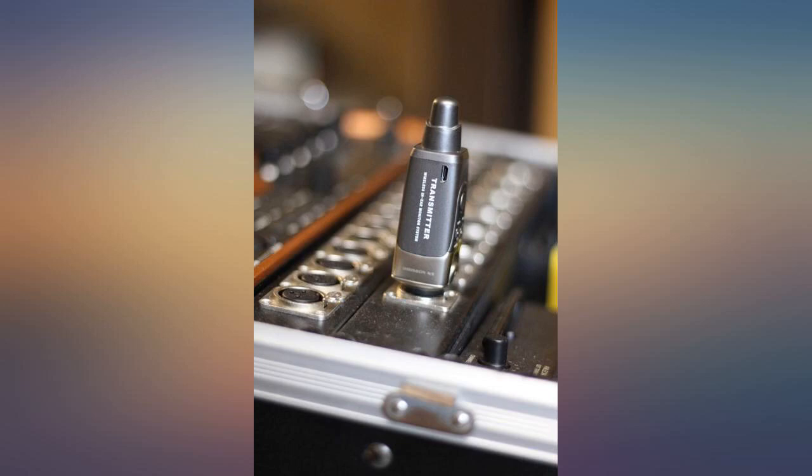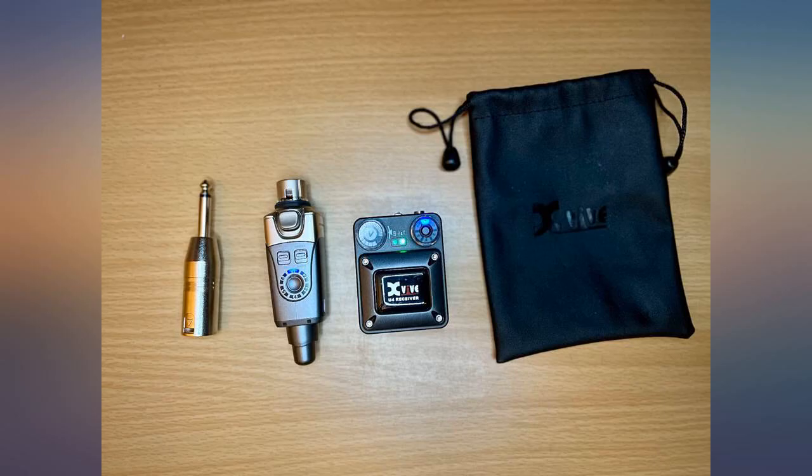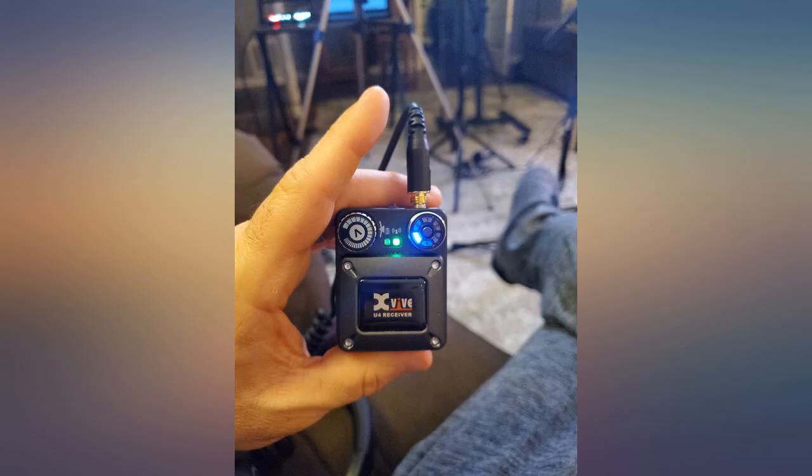I use this for my in-ear monitor and I love that I don't have to walk off the stage and worry about if I disconnect it. This is the tiniest and most portable IEM system I've ever used. Super easy to set up — even a beginner can use it for sure.